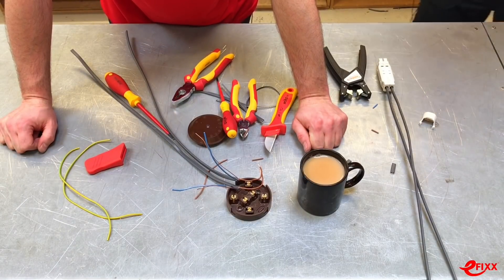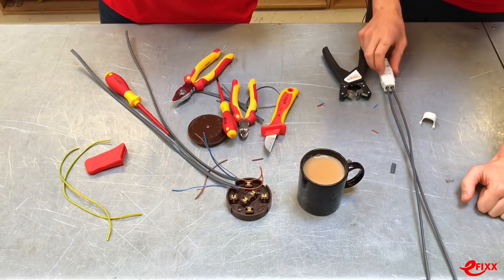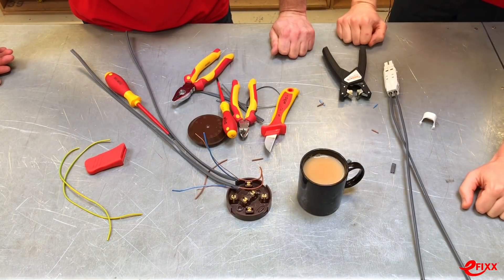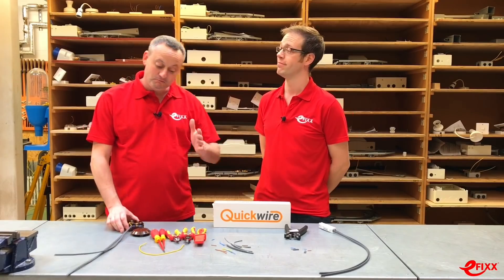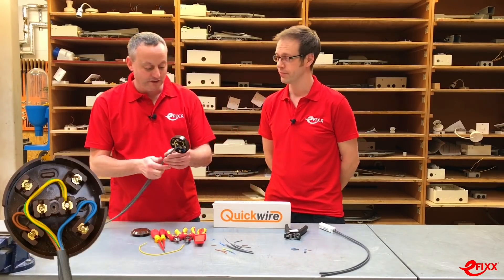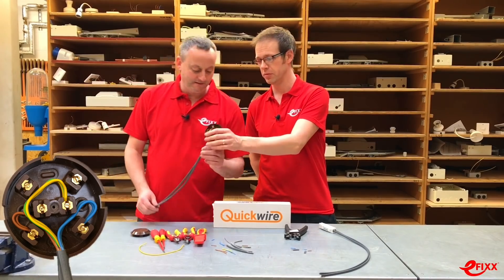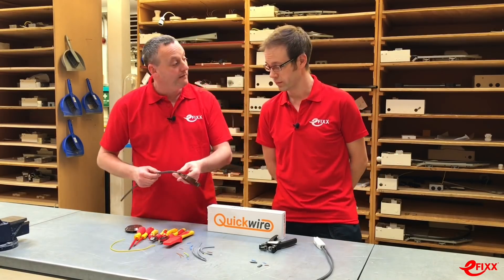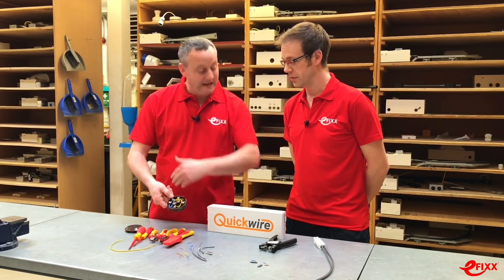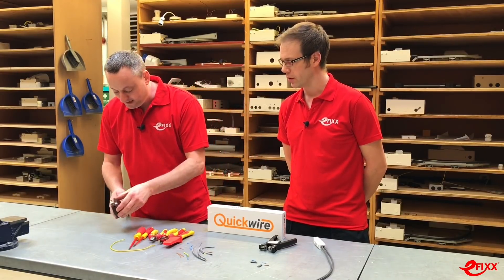How many ends have you made off so far? None - so we've not even got the line connected yet. Mine's all connected. Let's pull the camera back and have another look. Off camera, I managed to make it off. Look at that - that is a well made-off junction box. All doubled over. I thought I might go for the single termination but that's not me. I'll just pop the cover back on.